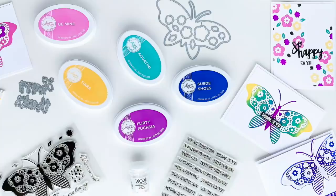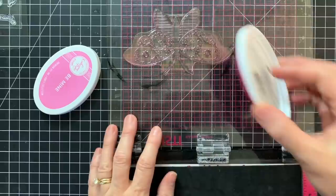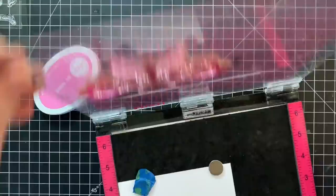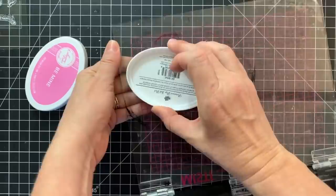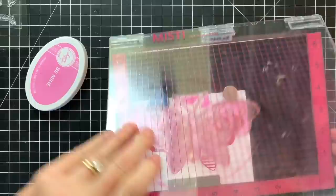When you have a stamp set with a whole lot of coordinating stamps, there are lots of design possibilities. But when you have a stamp set with a really large image like this one, you may think there's only one or two ways to use that stamp. Well, no — there are lots of creative ways to use stamps like this.